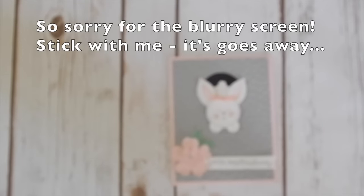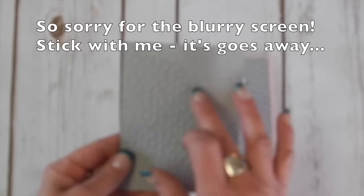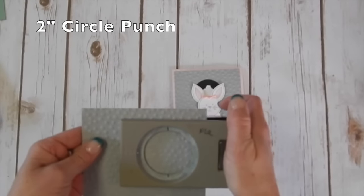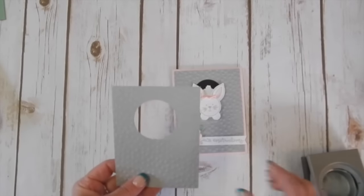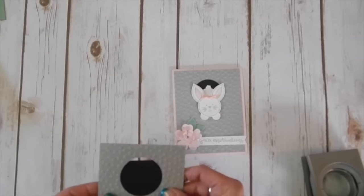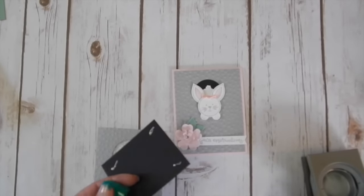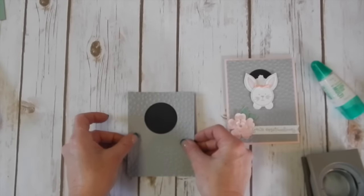The first thing I'm going to do is take my smoky slate layer — I've already run this through the decorative dots embossing folder. You're going to want to take your two inch circle punch, center it on your layer, and push it down as far as it will go. Push your punch all the way in and punch that out. That gives us the circle we need. Then I just have a scrap of black here that's big enough to cover that up, and I'm going to glue that on the back.